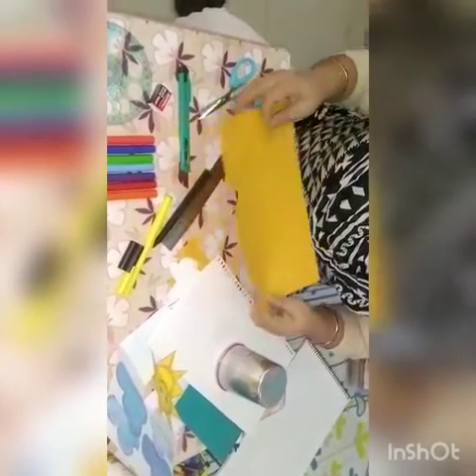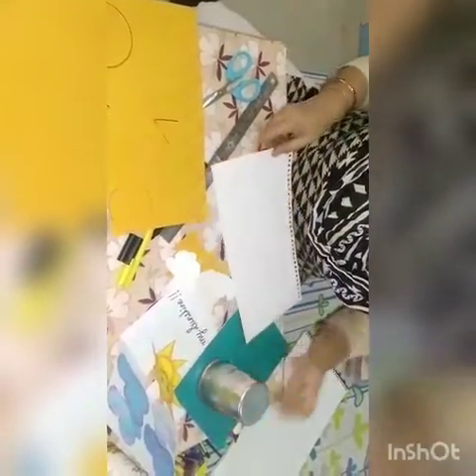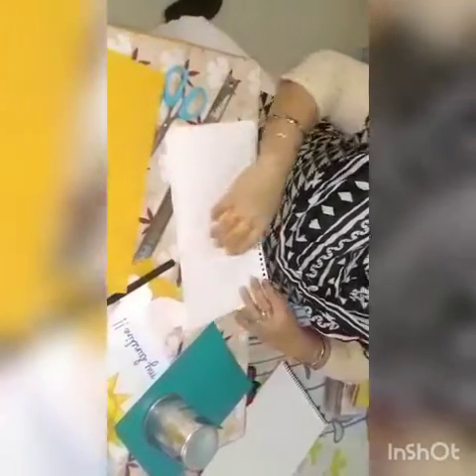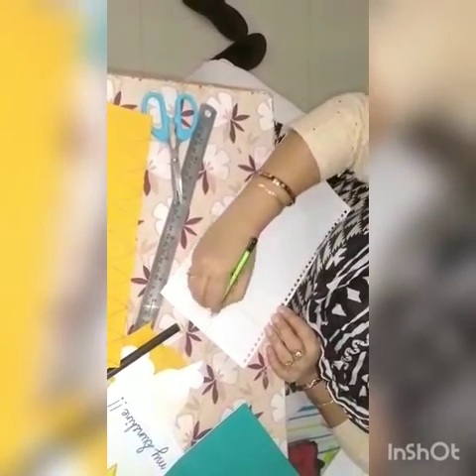I will be needing 8 triangles and 1 circle, both in yellow. After that, on the white sheet I have to draw 4 clouds. For the clouds, I will first draw a straight line and divide it into 2 parts roughly, then draw the cloud shape this way.